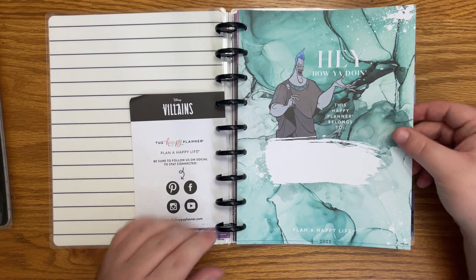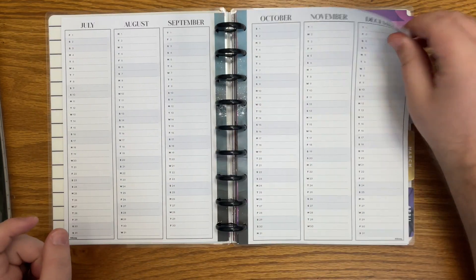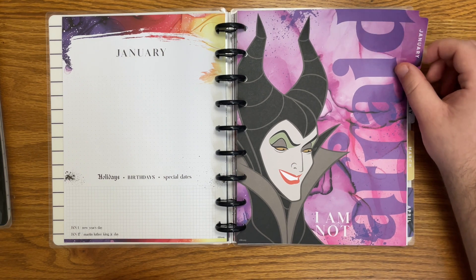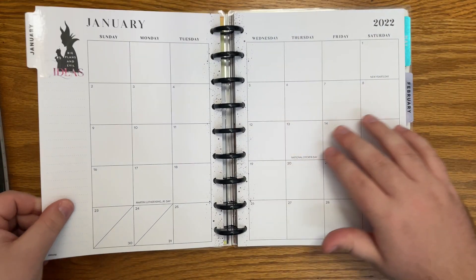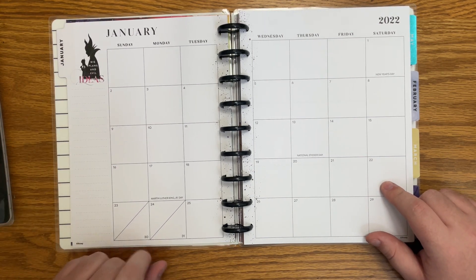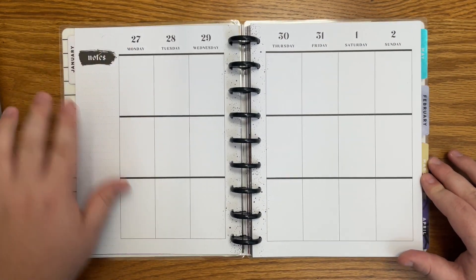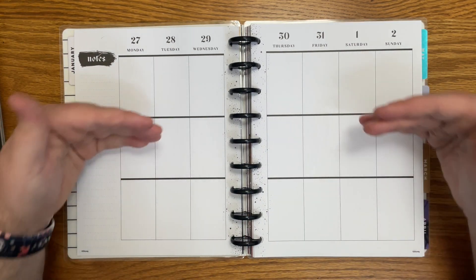I believe we're going to see very similar insides here — year at a glance and perpetual calendar. We just have some color down the spine. I think the dividers are going to be the same. This is 'I am not afraid' with Maleficent, and that was our January. For the monthly, this villain icon is at the top versus at the bottom for the mini, but this is a really neutral page with the spots down the center, the spine. And this is the weekly — we don't have any villain or anything, just notes here, with a little bit of a thicker black line dividing all the different boxes.